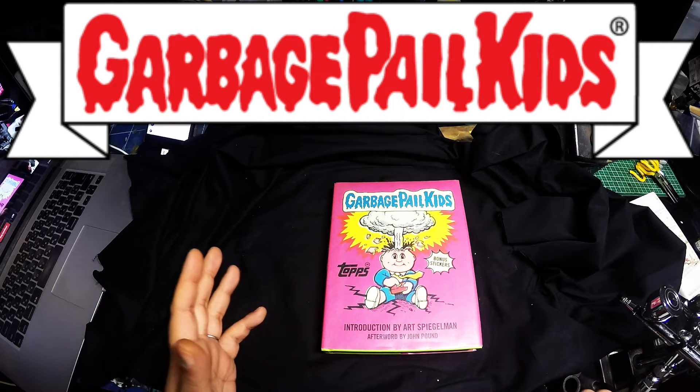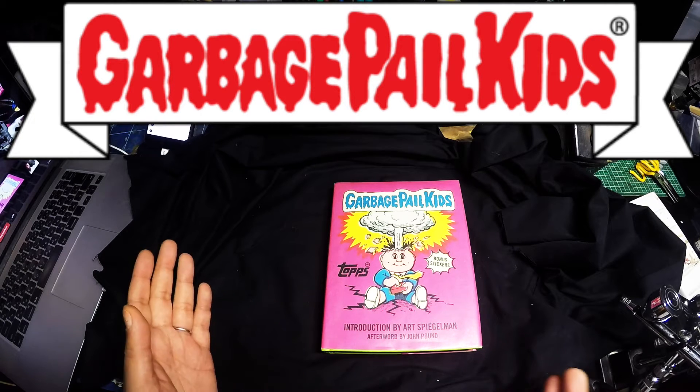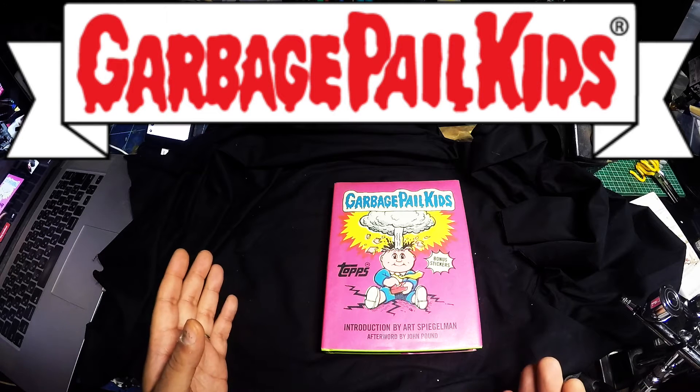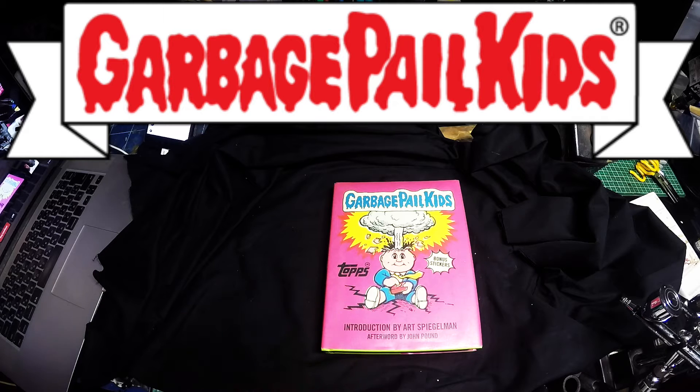Garbage Pail Kids is originally from America. It's produced by a company called Topps. I'm sure most of you Americans, if you're watching, are very well aware of Topps as they're still around. They still produce a lot of cards — if you like baseball, basketball, ice hockey. And they still make Garbage Pail Kids as I'm going to show you in a minute.